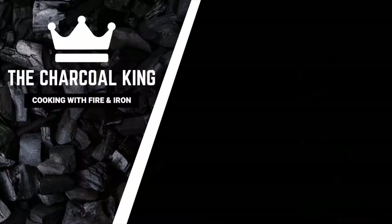Hey guys, welcome to Charcoal King. Today on the menu, a shrimp and corn chowder that's going to blow your mind.